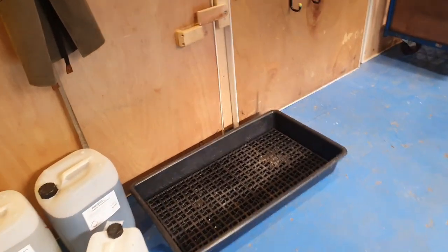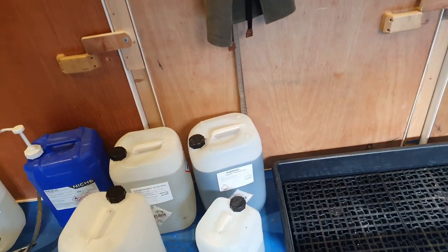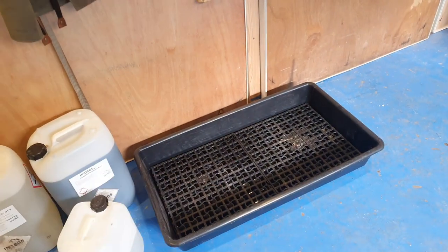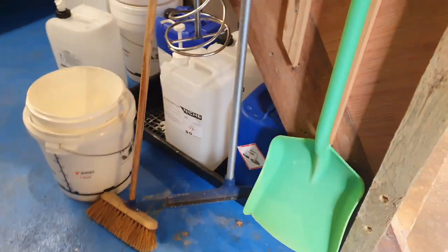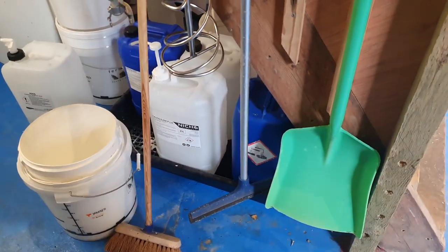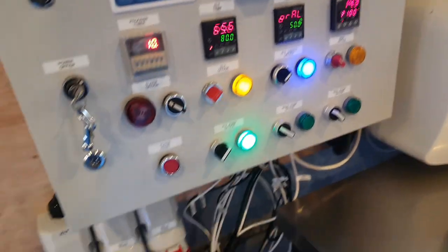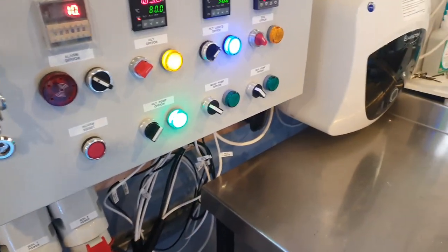Out here we've almost cleaned everything up; we've just got this bunding to wash out. That's the acid tank - so if any of these acid containers spring a leak, it's contained within that bunding container. Same goes for the caustics.